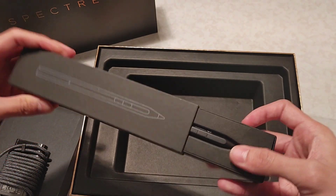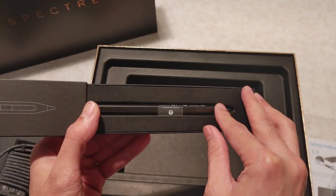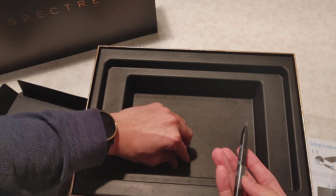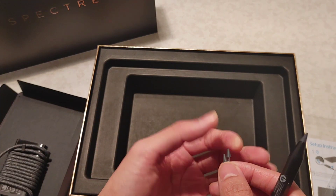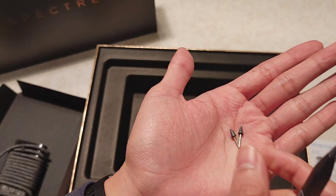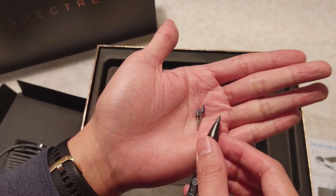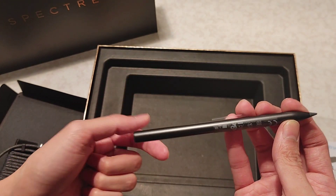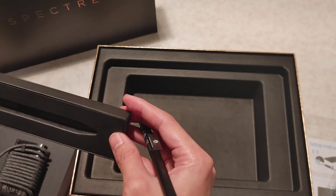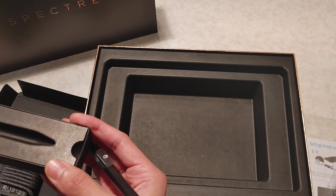You hear that, Microsoft? Pen is included. It includes two extra tips for the pen, which is nice — so a total of three tips for the pen. And I don't need to worry about the battery because I remembered this pen is rechargeable. So no need to worry about the battery.